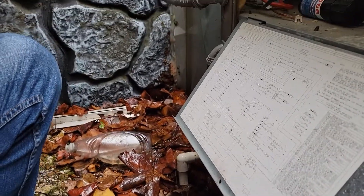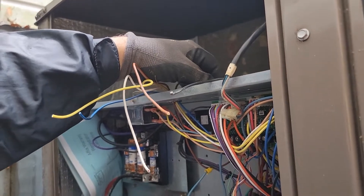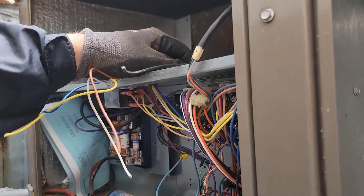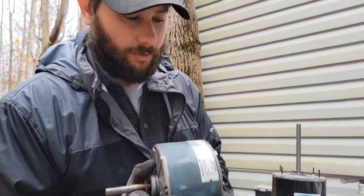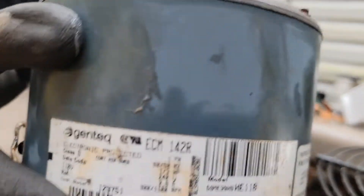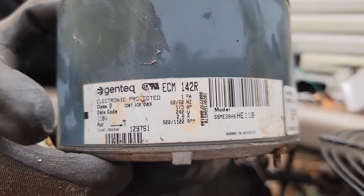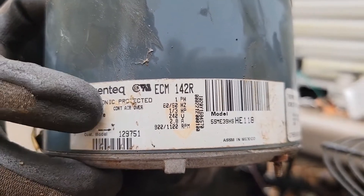Let's go ahead and look at installing some relays right here. I'm thinking that's what we're going to do — install a couple of relays, and that's how we're going to control this outdoor motor that we're going to put in. Let's go ahead and take this wire out. Here is the old motor — it says one-third horsepower, 1,100 RPM, 900 to 1,100, and it's 240 volt.